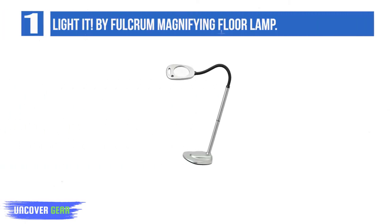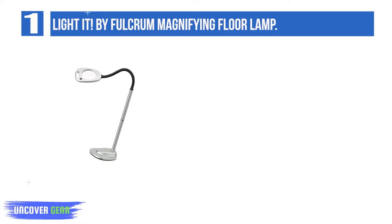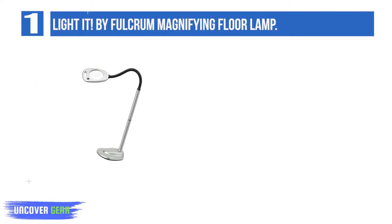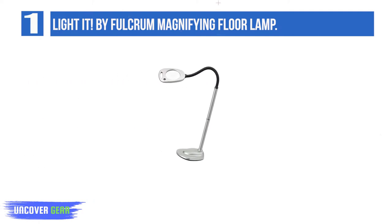List number 1: the Light It by Fulcrum Magnifying Floor Lamp. Whether you're using it for reading, quilting, jewelry making, or any other task, you'll appreciate the useful list of features packed into this lamp. For glare-free and even illumination, 12 floodlight LEDs are positioned around the magnifying lens, and they are rated for 100,000 hours of use, so you shouldn't ever have to worry about replacing them.